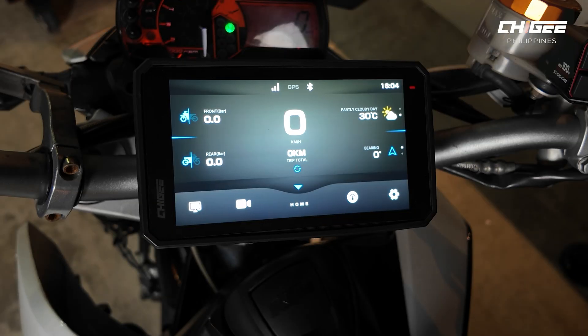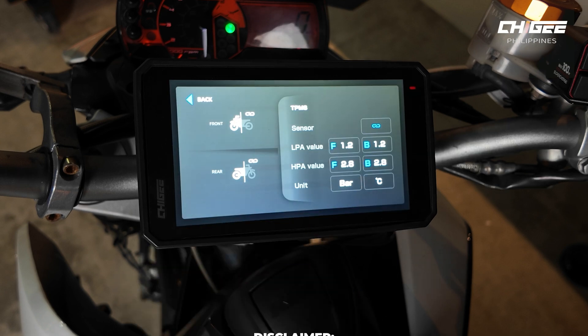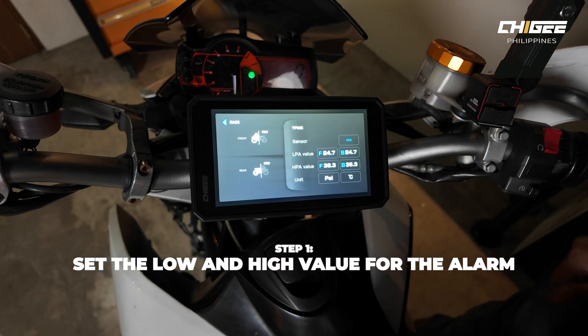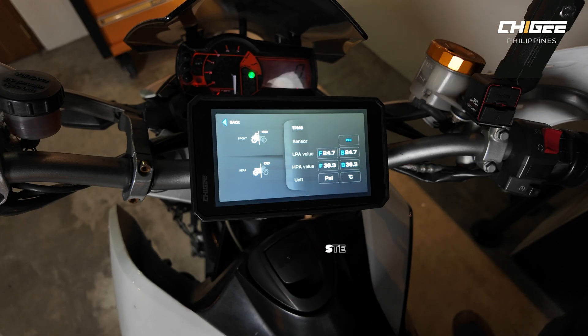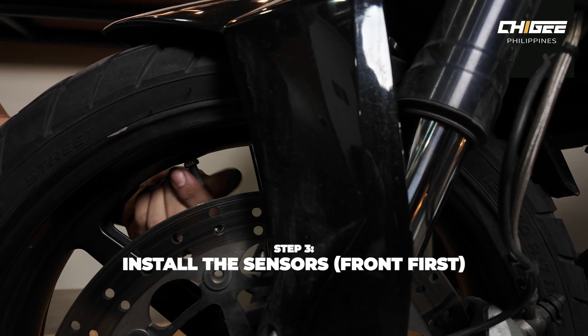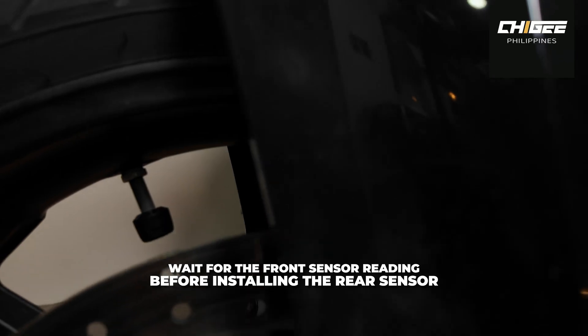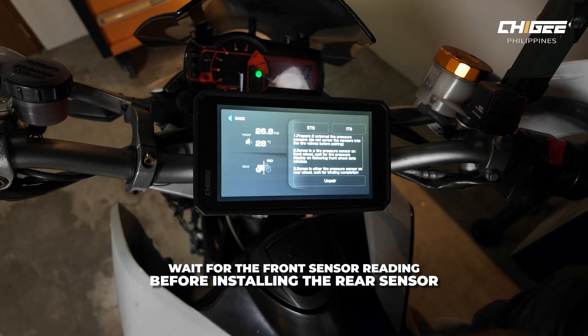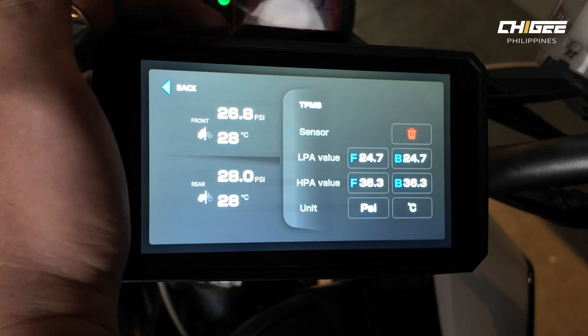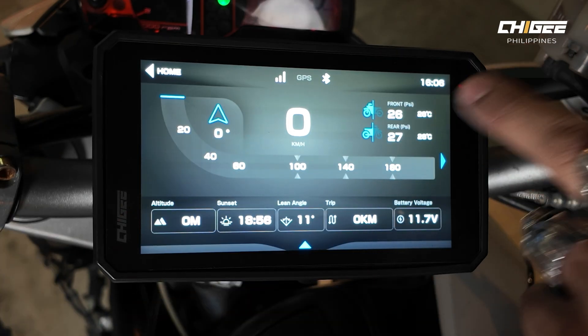To activate the tire pressure monitor on the AIO6, tap the tire pressure option on the home screen. Set your low and high pressure alarm values, then tap the pair icon to start pairing the sensors. Install the front sensor first, wait for a reading, then install the rear sensor. Once done, go back to the home screen to see tire pressure and tire temperatures in meter mode.